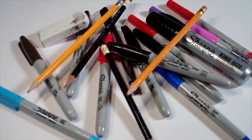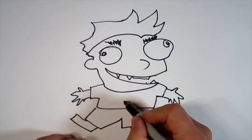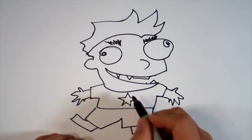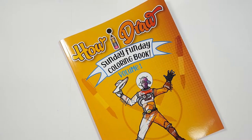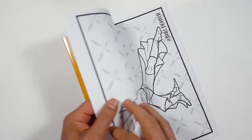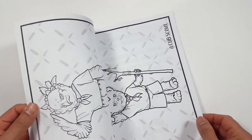Hello everybody! Today for Sunday Funday we're going to see how I draw the paper girl. Just so you know, there's a coloring book that you can get through Amazon. Just follow the link in my description and you can get a coloring book to show me how you color compared to how I draw.